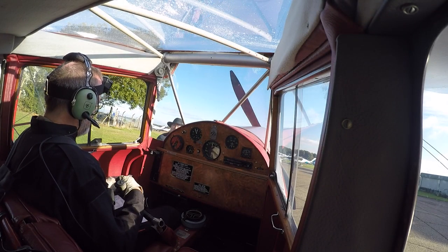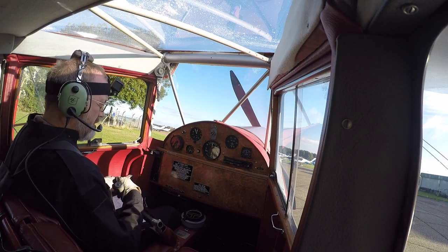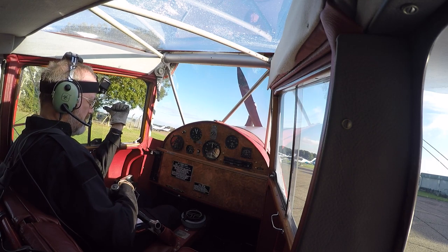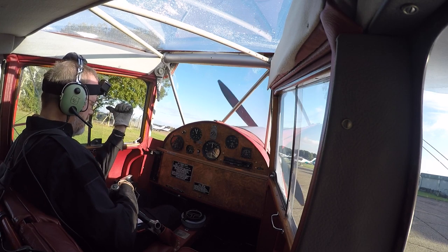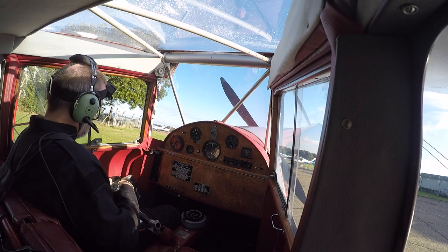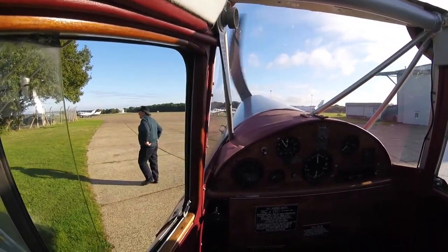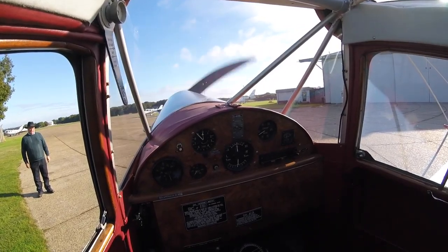First flight of the day, the engine is primed and swung by hand. Brakes are on. Switches are off, throttle closed. Sucking in. All set. Contact. Once started, oil pressure is checked.